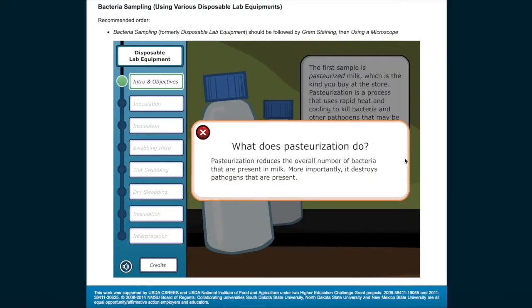What does pasteurization do? Pasteurization reduces the overall number of bacteria that are present in milk. More importantly, it destroys pathogens that are present.